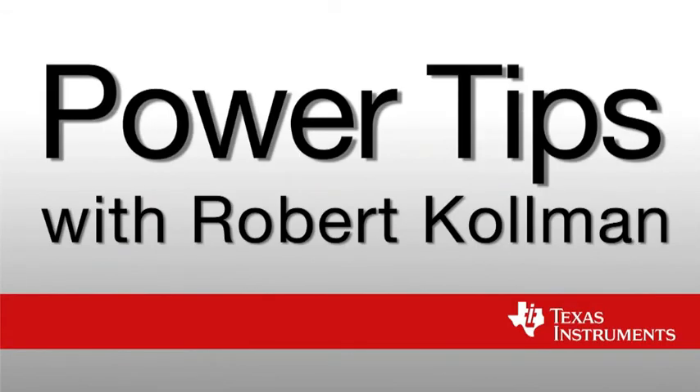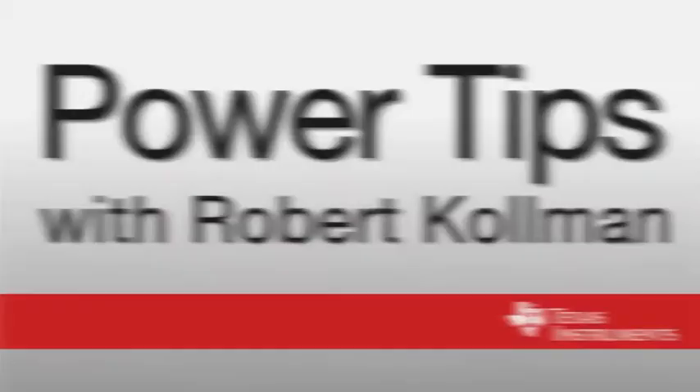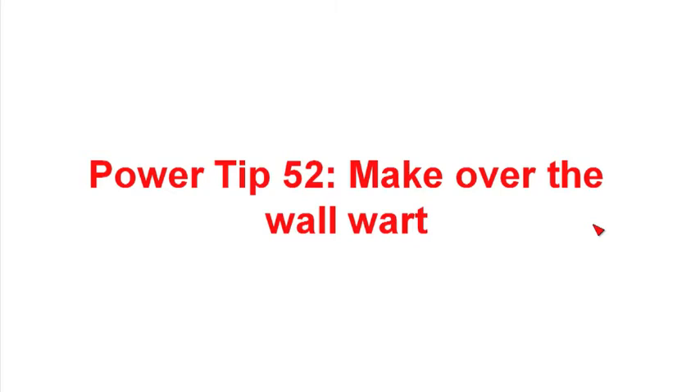Hi, I'm Robert Coleman. I'm a Senior Applications Manager at Texas Instruments. Welcome to PowerTips. Welcome to PowerTip 52. In this PowerTip, we'll take a look at what's been happening in wall adapters.